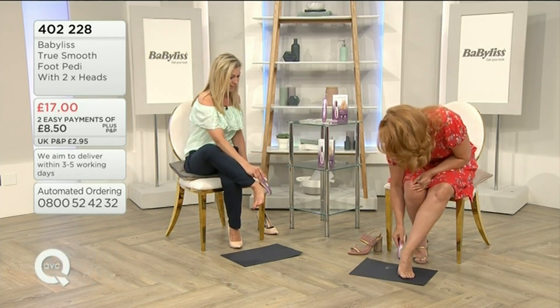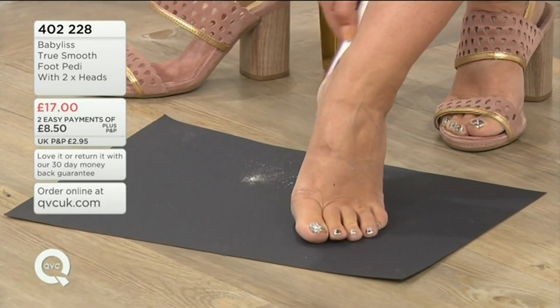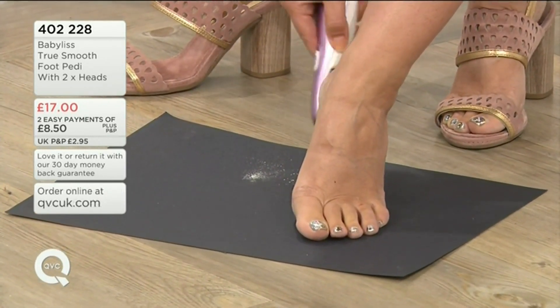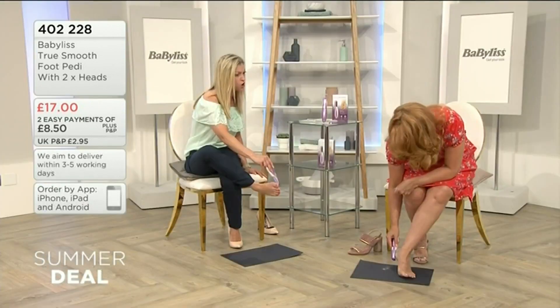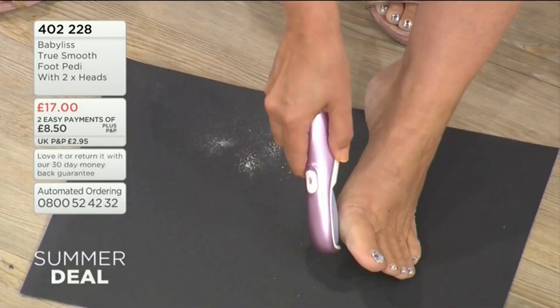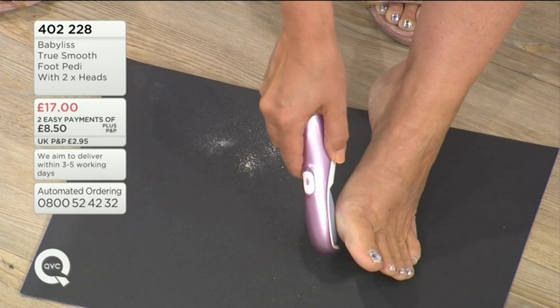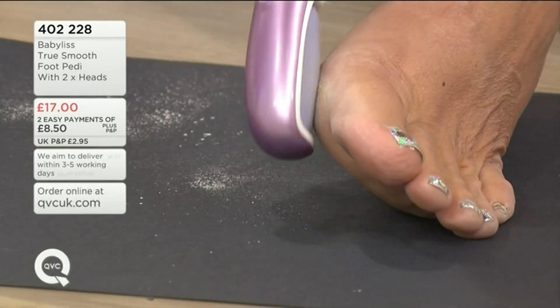Oh my gosh, that's disgustingly fabulous! So yeah, literally brush it across the foot anywhere you feel you've got hard skin. It's great if you've had a long day at work and you've been in heels all day — you can go home and just do this before your shower. Definitely don't do it after. It's like it's making a dust. That's your dead skin, unfortunately.